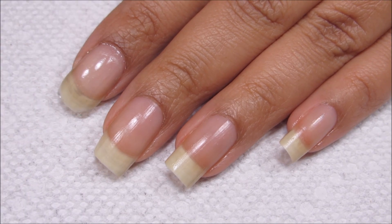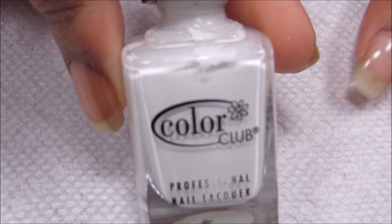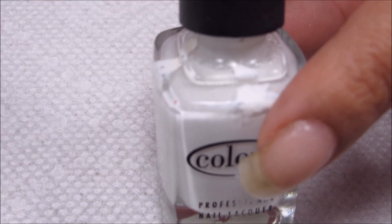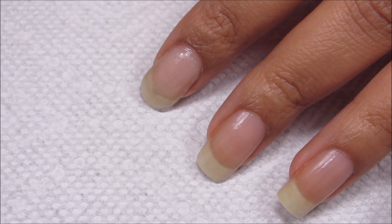Next I'm going to be applying my base color. I'm going to be using Color Club French Tip, and as you can tell by the logo it is a pretty old bottle — I had to thin it out quite a bit so it was usable.